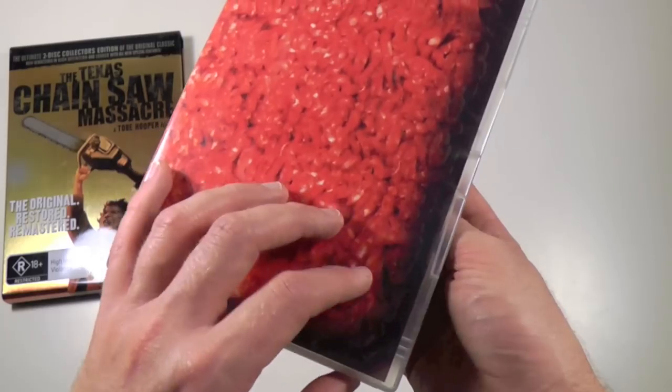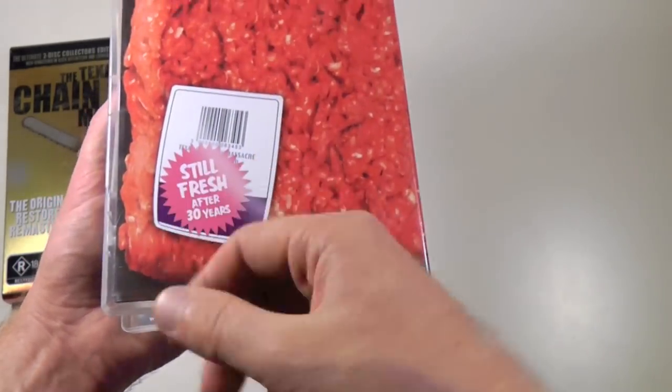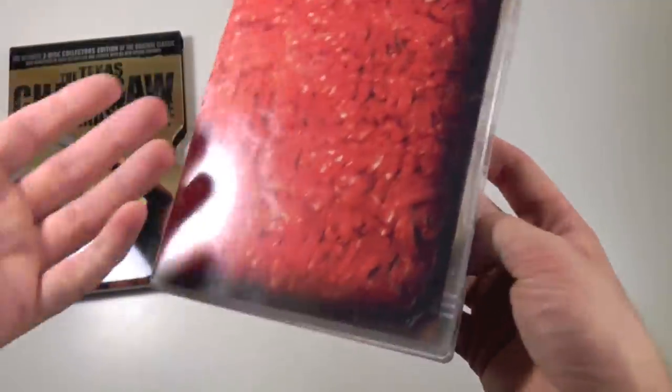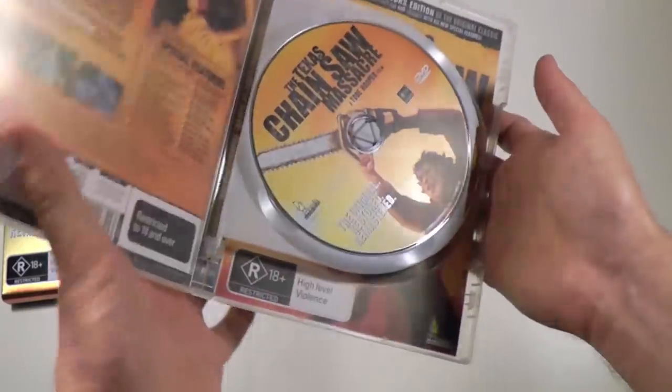I'm not that impressed, being as it's been done before. And I don't really think that the 'Still Fresh' sticker looks as good here as it does on the other one, where it is in fact a real sticker that they put on. Even so, I like the variety — it's sort of like the best of both worlds, combining these different very clever elements from other releases.